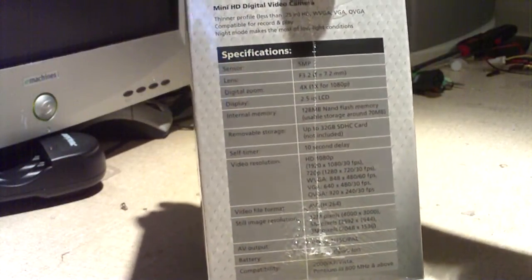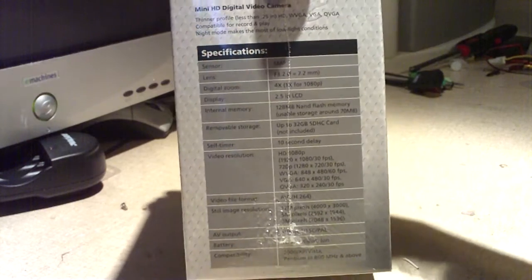There are some specifications right here on the box. Let me get a closer look at the specs.